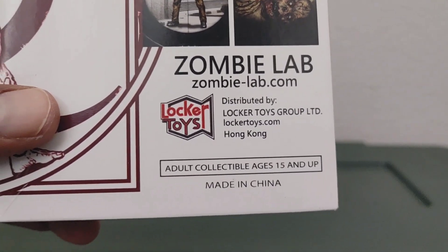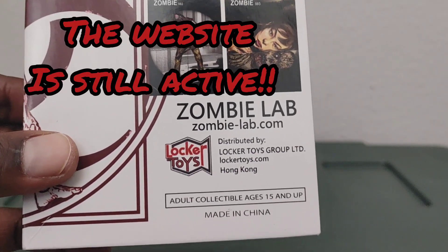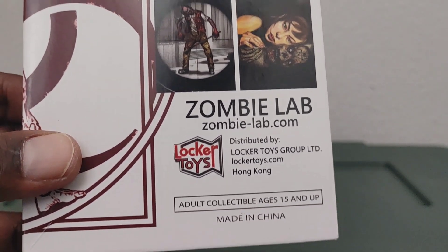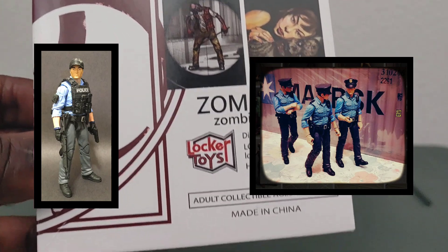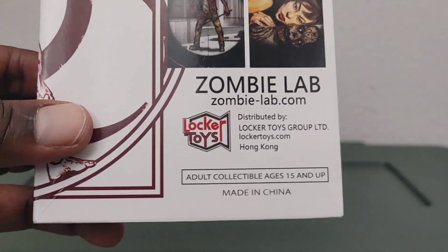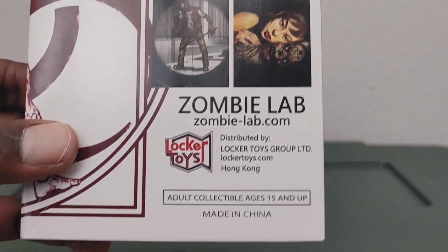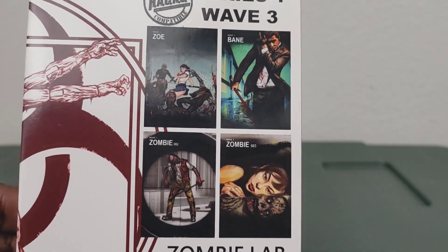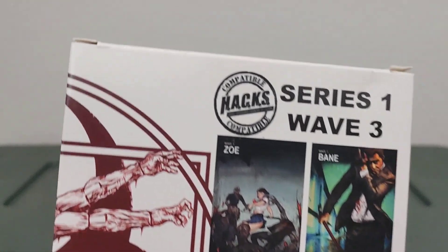If you know anything about the living police officer — not the zombie police officer, but there were two police officers: one was a zombie and one was still living — shoot me a message and let me know where I can find it, because I've been looking and I can't find that. Anyway, made in China, adult collectible, ages 15 and up, I guess because of the small parts.